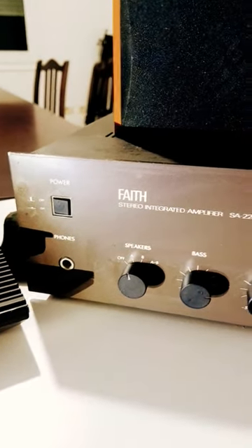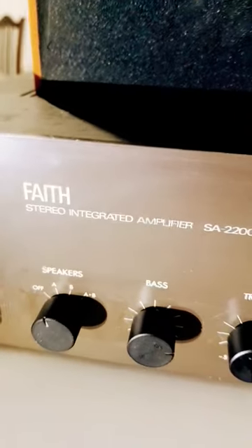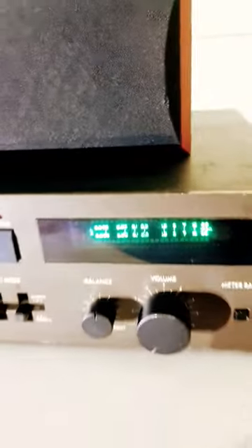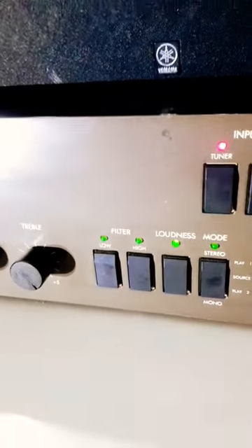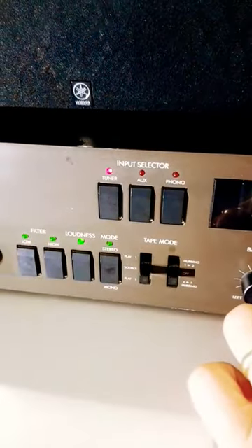Hello my friends, this is what I recently got — it's a FAITH stereo integrated amplifier SA2200 and I'm just testing it. Sorry for the noise in the chair. I'm just testing it with a Yamaha loudspeaker and the first test turned out to be pretty amazing.